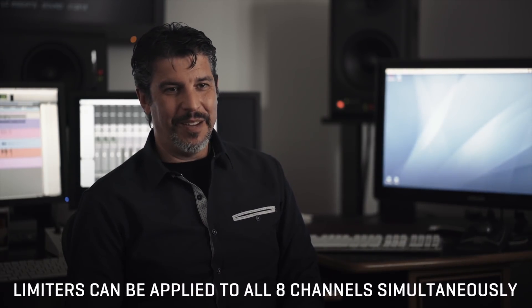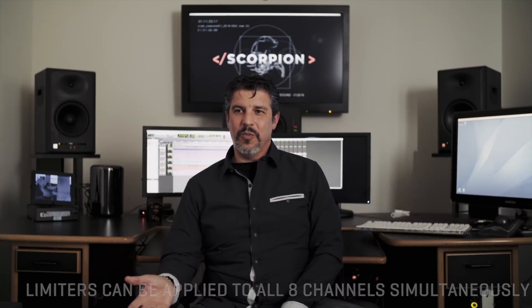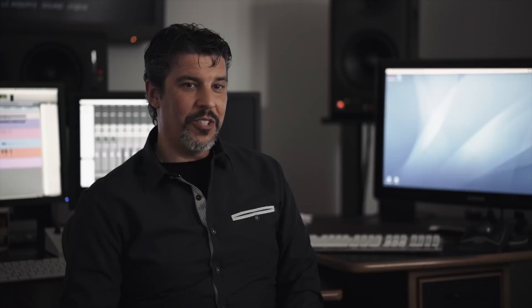I love the fact that you can limit across all eight channels at the same time, because sometimes I only get one take — whether it's a car crashing, guns, or an explosion. I might not get a chance to get a level on it beforehand, so having the ability to limit across all the channels is really a great feature. I'm impressed that that's happening all inside that little box.